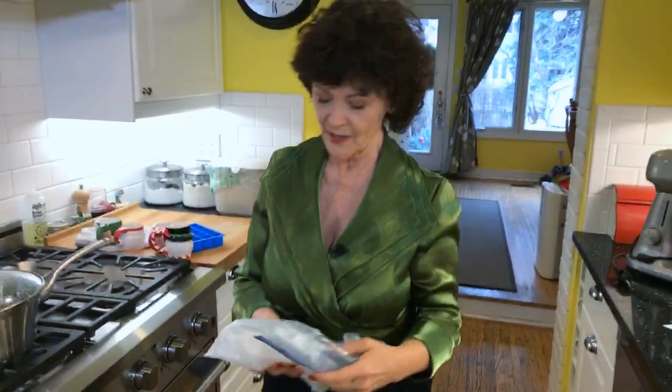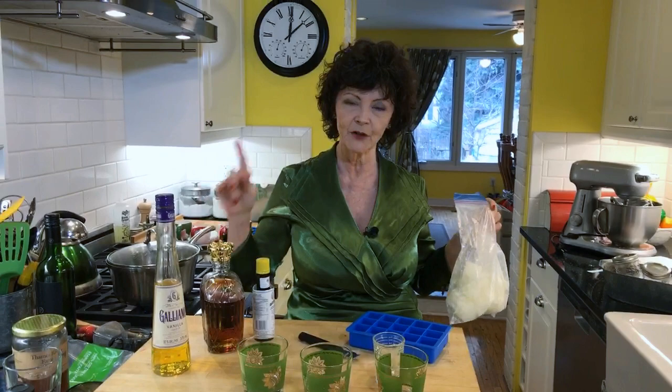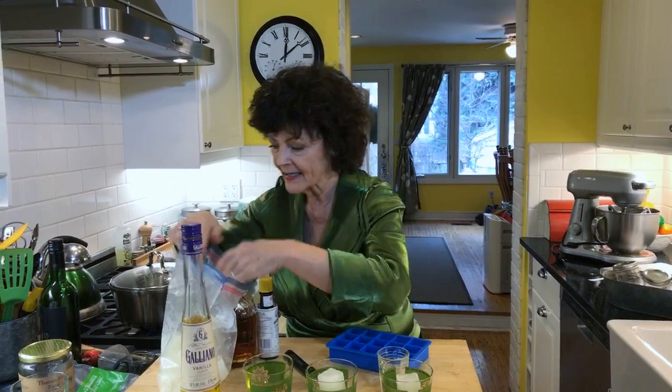A lot of you wrote and told me you couldn't celebrate anymore and I'm really sorry, because I think if we don't celebrate we don't honor the people who have gone ahead of us. So in honor of my father, I'm making a whiskey sour. Now, my dad used a mix, but I stole this idea from a wonderful mixologist at Christmas in November at the Jasper Park Lodge - he made this with me on Cityline. The genius idea: you make ice cubes out of lemonade.